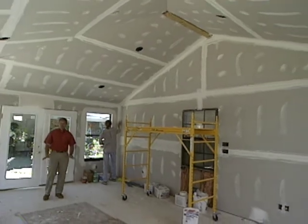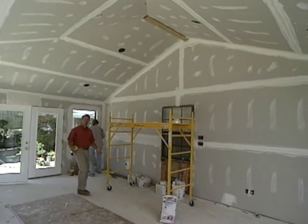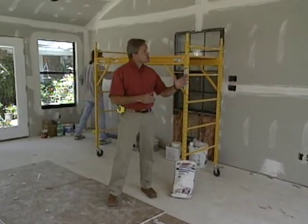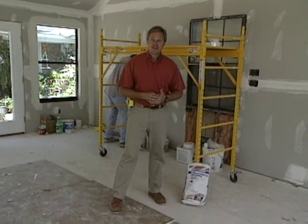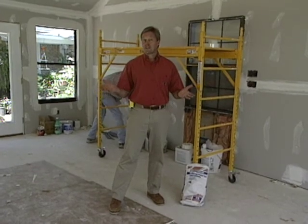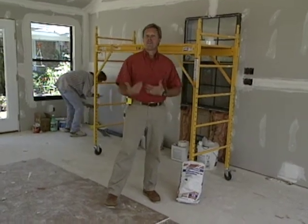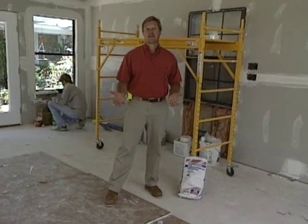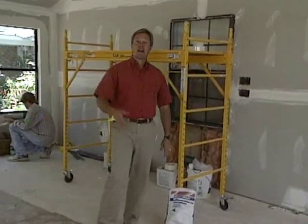All drywall has been installed inside the sunroom addition, and finisher Mark is applying one of several coats of joint compound to get the walls and ceiling looking just right. Traditionally, drywall contractors apply just one coat per day, potentially tying up a job for three or four days. But Mark, like many contractors across the country, is using a fast-setting joint compound that allows multiple coats in the same day — so he'll completely finish all of this in one day, come back tomorrow for a little sanding and touch-up, and then turn it over to the trim carpenters.